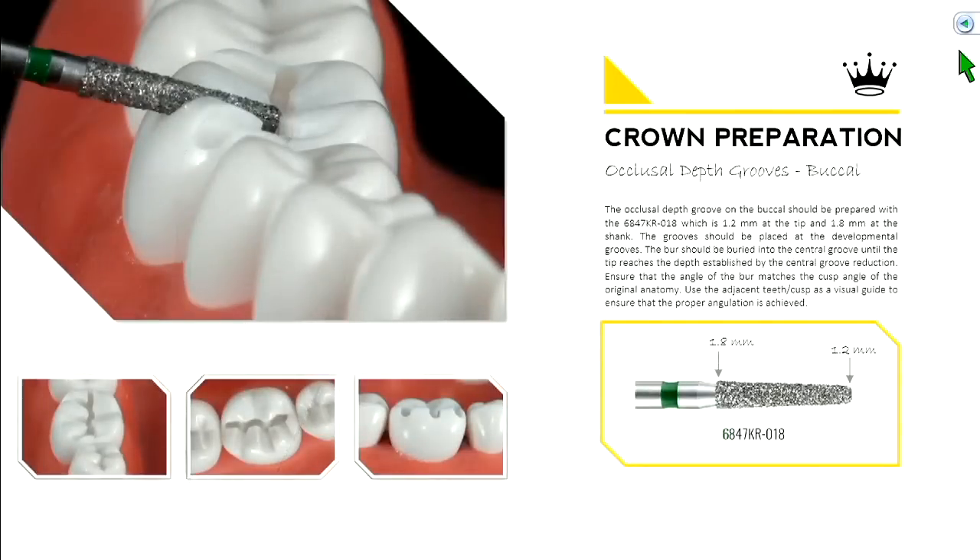Then we jump to occlusal depth grooves, starting on the buccal. It's helpful to establish these orientation or depth grooves before reduction, because if you just start reducing off the top, you quickly lose reference of where you started. If you place depth grooves, you can see the depth you want your reduction to end up, while still having enough original tooth surface to gauge whether the depth grooves were appropriately placed.